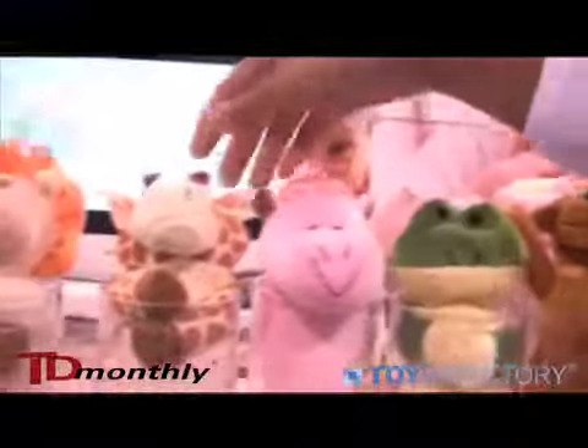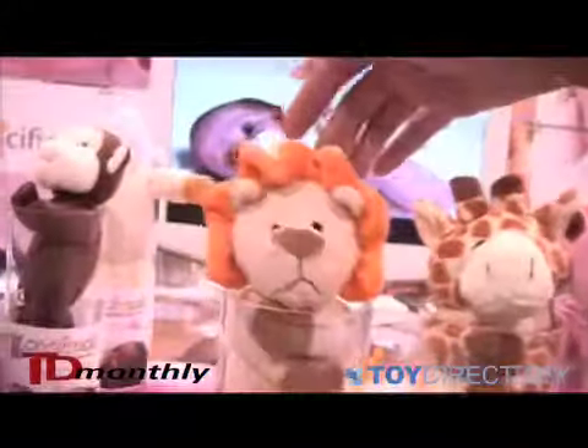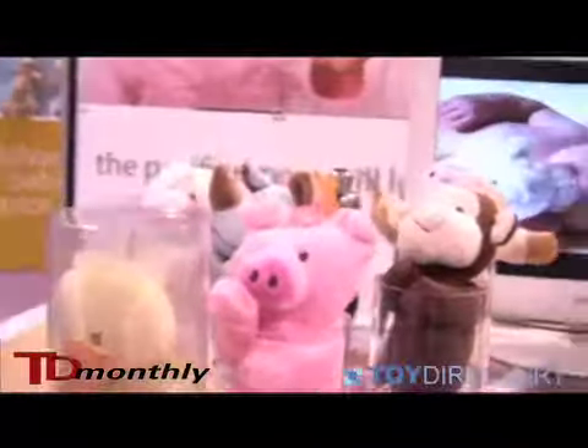Mr. Tutu the dog, Ford the frog, Haley the hippo, Janet the giraffe, and Lena the lion. We've got 13 styles right now for you to choose from.